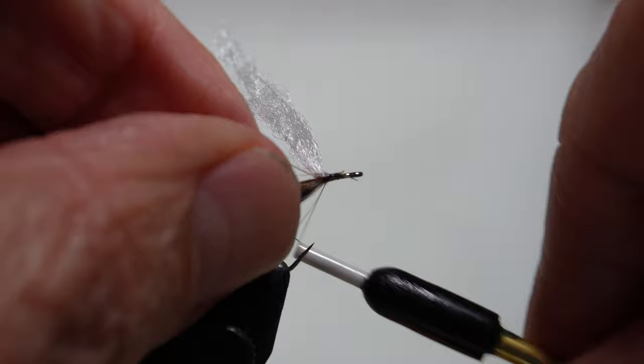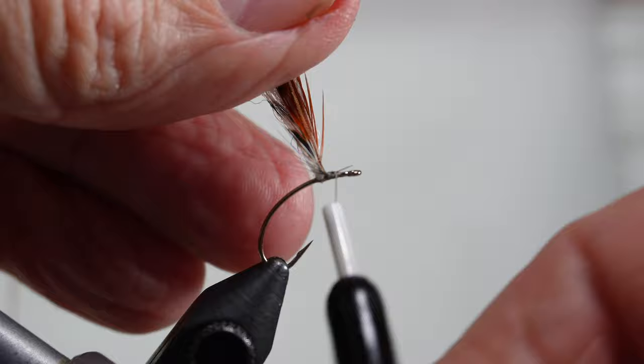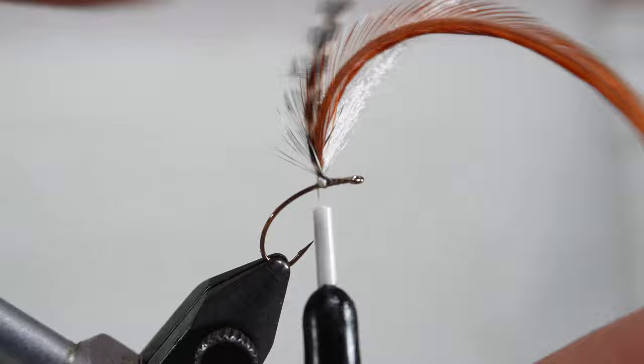Now tie in the hackles. I have a brown hackle and a grizzly hackle. I wrap it first on the shank a little bit, then go around just one time and wrap it again. My goal here is to secure this as well as I can and then take the thread all the way back to the bend in the hook, making use of the rotary.